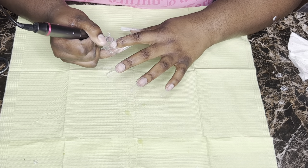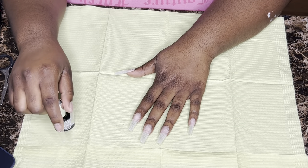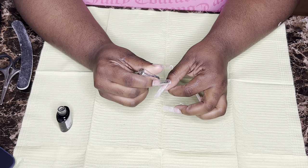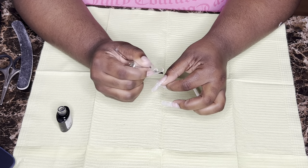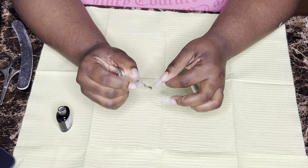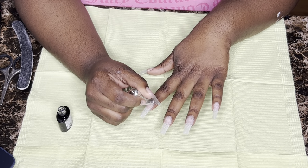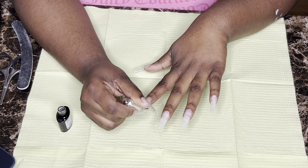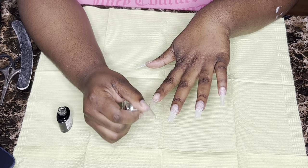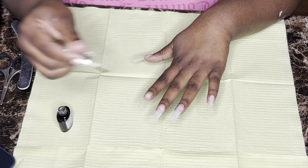Since we're going to be doing a gel polish underneath the poly gel, you're going to put a base coat over the whole nail — meaning your natural nail as well as the tip. Usually I just put the base coat on my natural nail, but for this specific style we're putting it over the whole nail. You may have to apply more than one coat of base coat to get the tip as smooth as possible so the polish isn't bumpy.